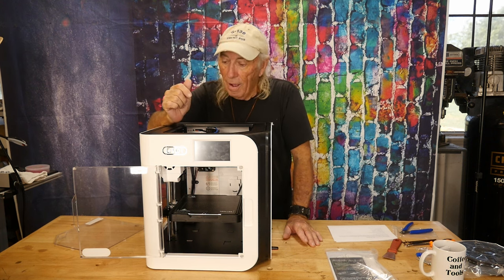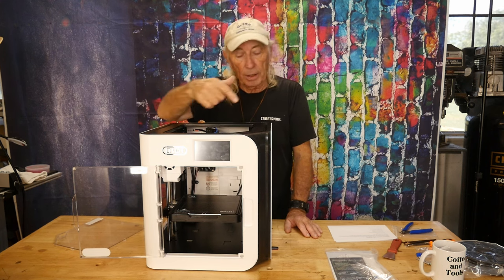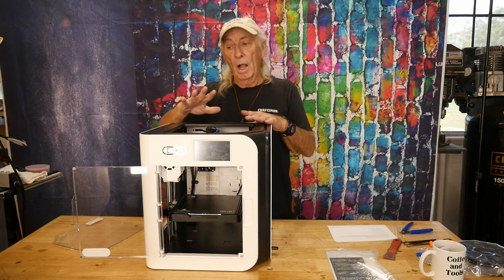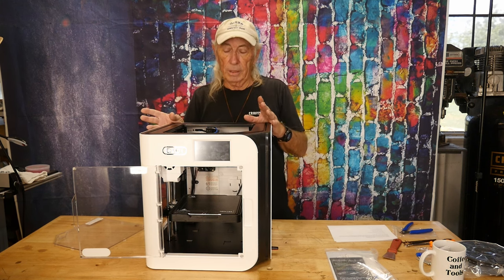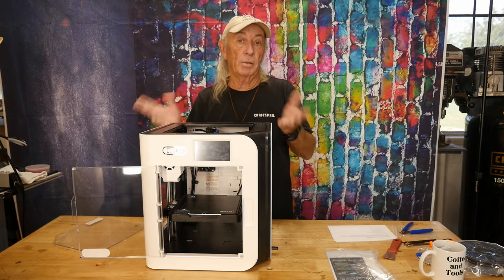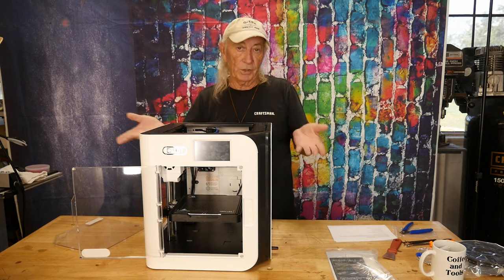On the extruder, the carbon fiber rods are at the top, running the hot end back and forth — wow, impressive. There's a dust cover on the top; they say to take that off if you're running PLA. And of course, leave the door open if you're running PLA, because you want a little bit of draft and cool air going through while the machine's doing its thing.